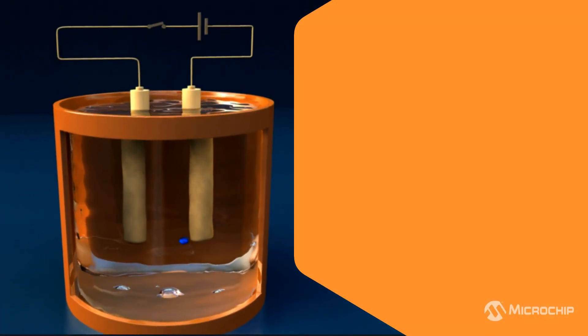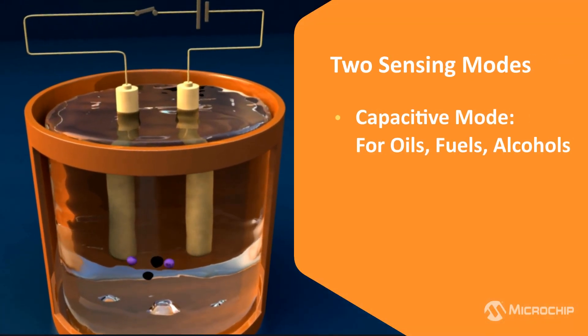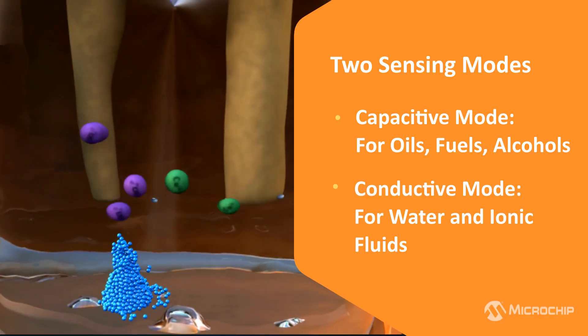With just a pin selection, you can switch between two sensing modes. Capacitive mode for oils, fuels, and alcohol-based liquids. Conductive mode for water and ionic fluids. One device, two powerful methods.